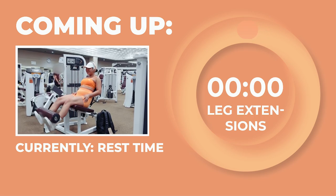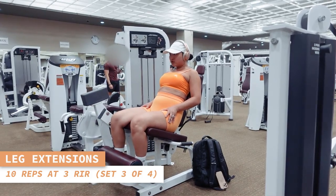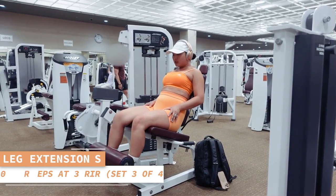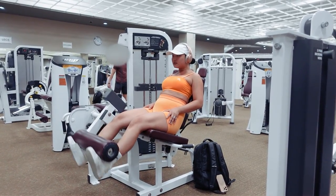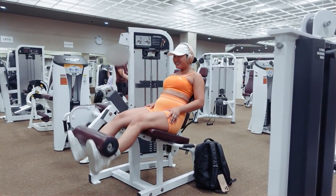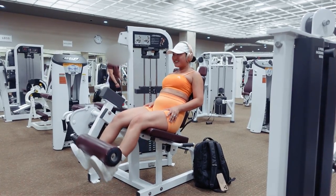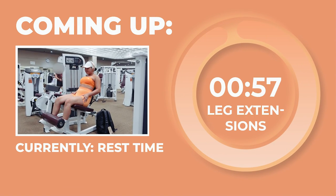Here comes some more leg extensions — 10 reps, here we go. Control the weights, never let them control you. Doing great, babe. Slaying like pros, my boss babes — incredible job. Let's take a 1-minute rest.